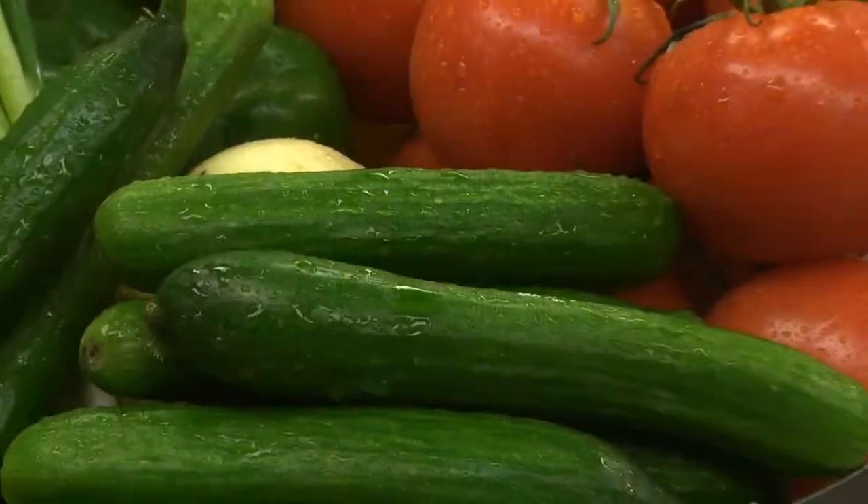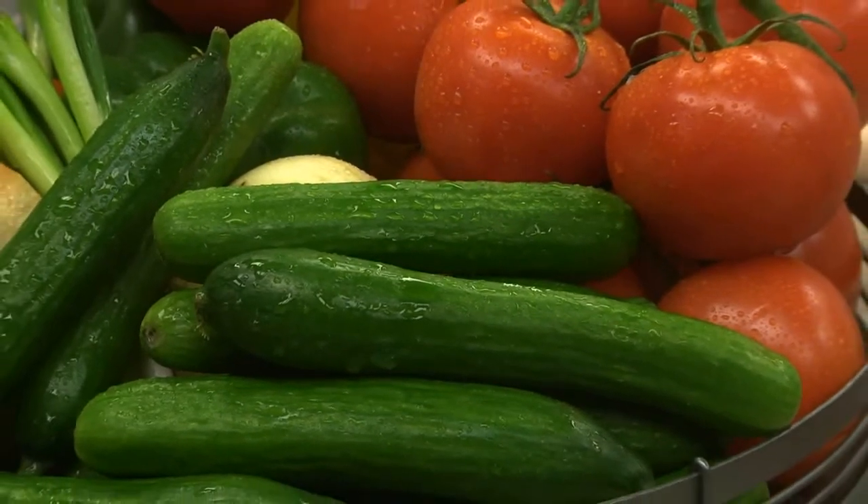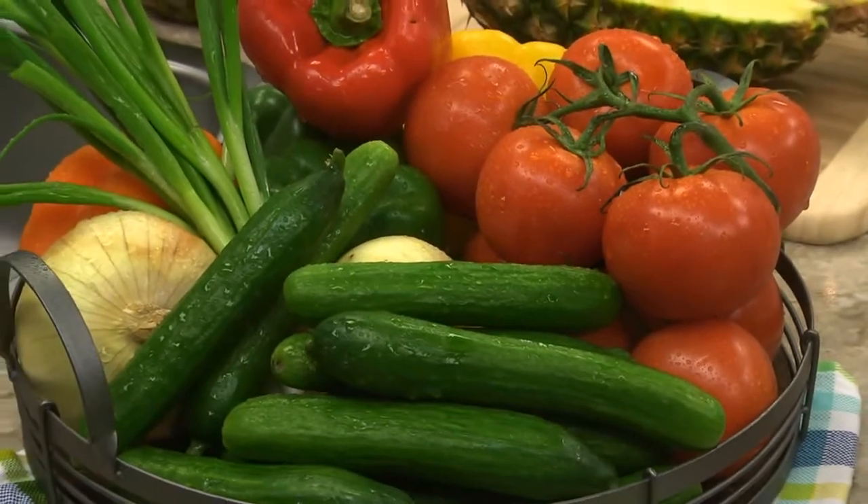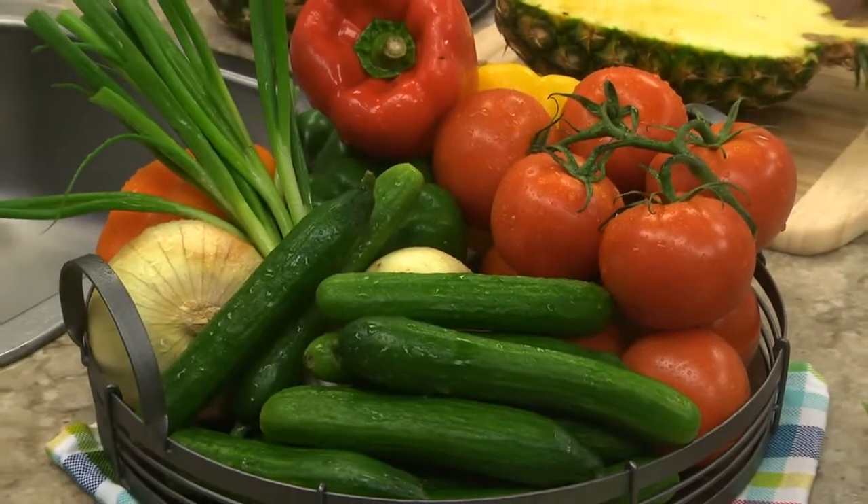When it comes to salad, we all know the key to a great one is starting off with really fresh ingredients. Whether you make a trip to the produce counter or venture out to the farmers market, make sure you spend a few extra minutes making sure that everything is picture perfect. That might mean hand selecting each tomato, cuke, onion, or whatever, rather than buying them pre-packaged where it's easy to miss a blemish or a soft spot.